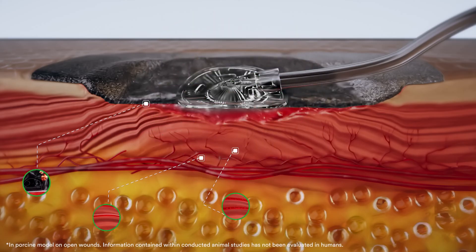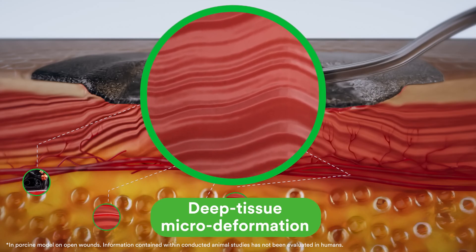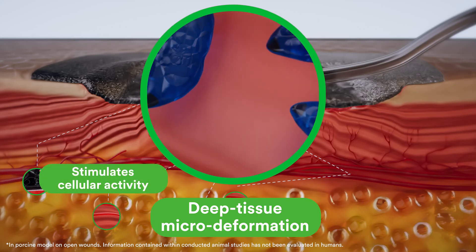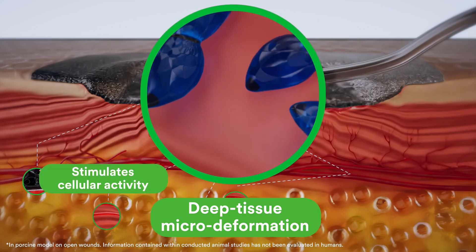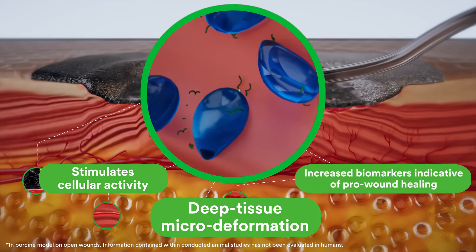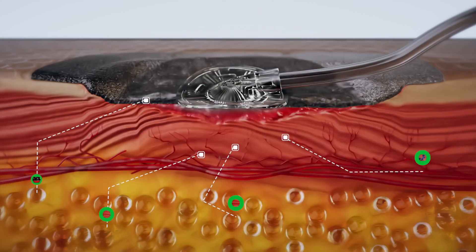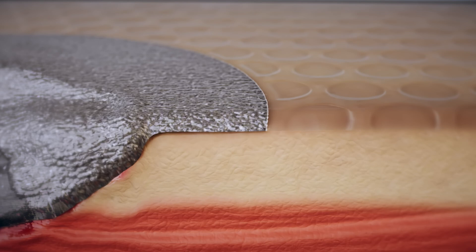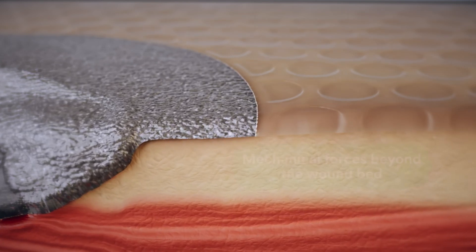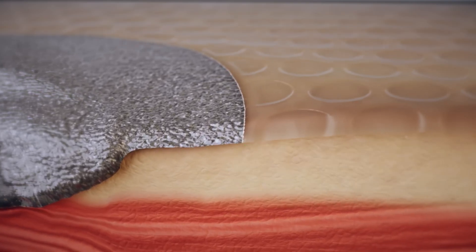Finite element analysis suggests that the application of negative pressure and the VAC Peel-in-Place dressing induces microstrain — the stretching of the cells at the wound bed surface — but also more deeply into the underlying and surrounding tissue. Preclinical testing showed that this mechanical effect resulted in increased key biomarkers indicative of pro-wound healing. The unique integrated and perforated non-adherent layer allows uniform negative pressure delivery to extend mechanical forces beyond the wound bed and onto intact peri-wound skin.